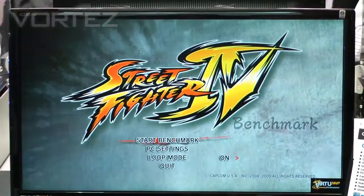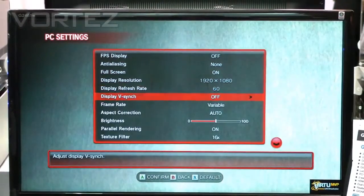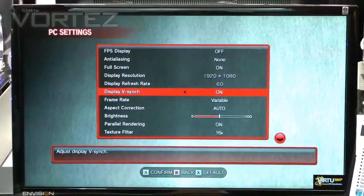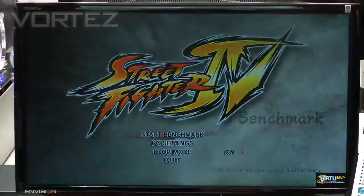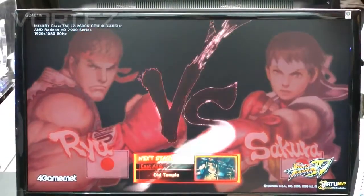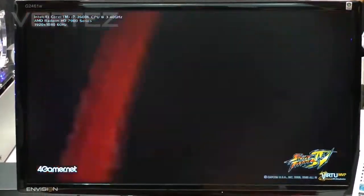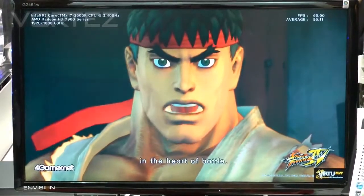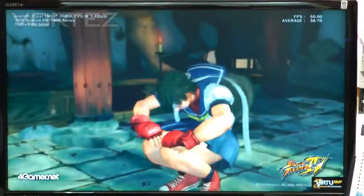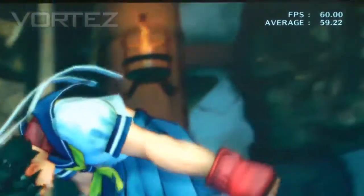The traditional way to counteract that would be to go into your game settings and enable VSync. By enabling VSync and saving that, we go back into the benchmark and it will stop that tearing effect that we just saw. But unfortunately, as we all know, quite often we don't use VSync because we will lose the frame rates — they'll be sucked right back to a maximum of around 60 frames per second. But you can see the picture is a great deal clearer and there's no tearing.